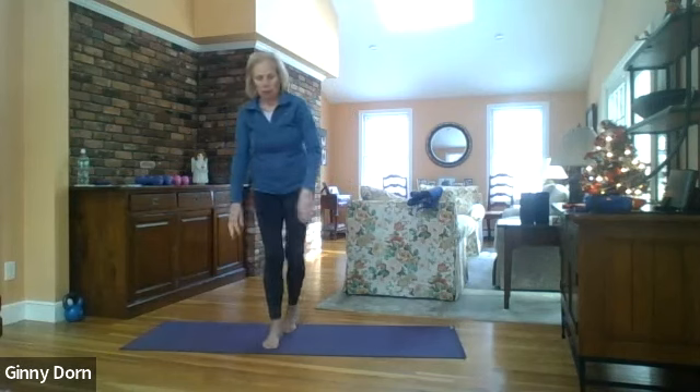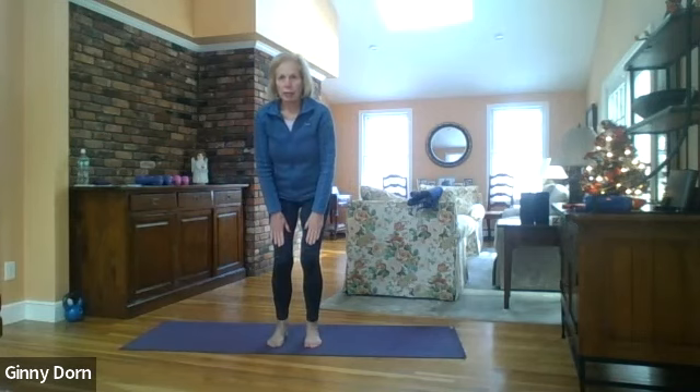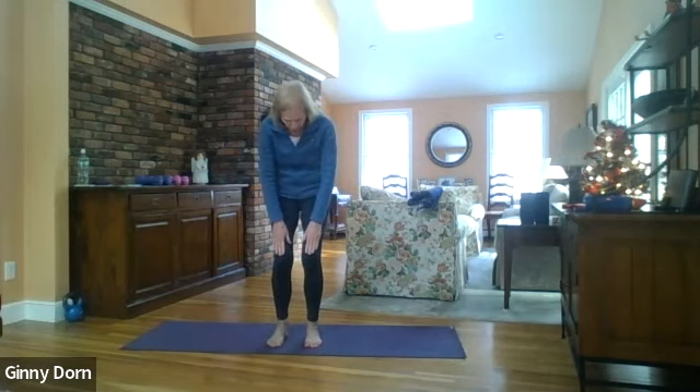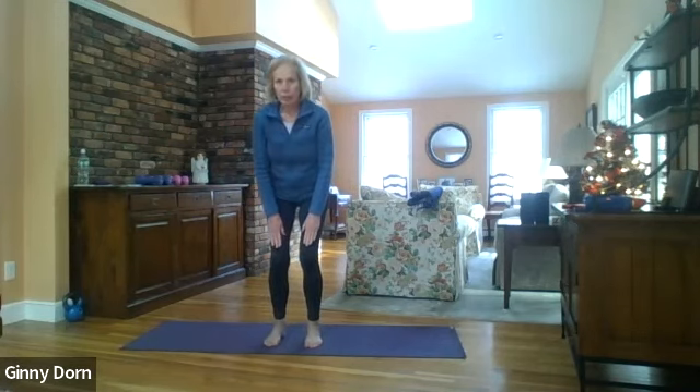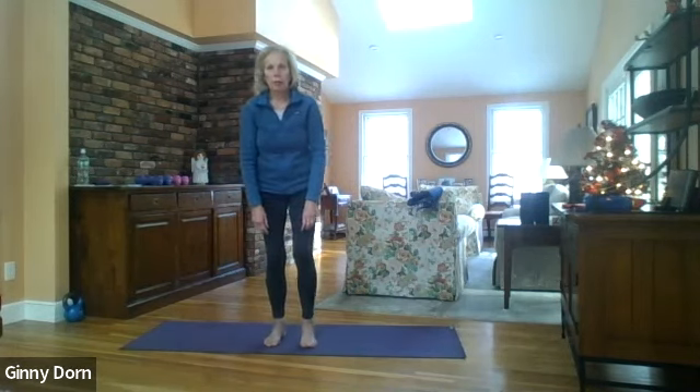Bring your hands to your thighs and round your back, lift your chest, and round and lift. Then step back with your left foot, bring your hands to your left thigh, right foot up in front.